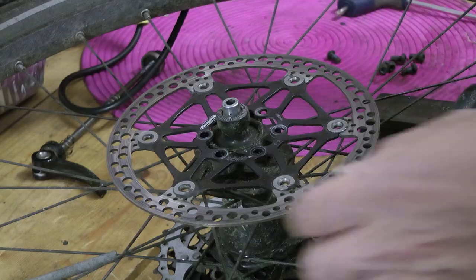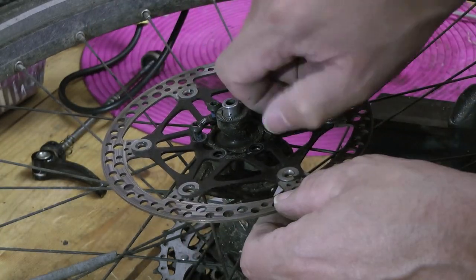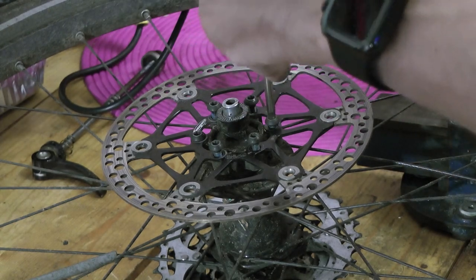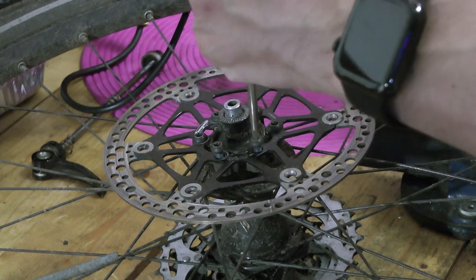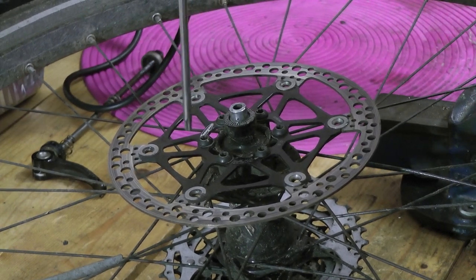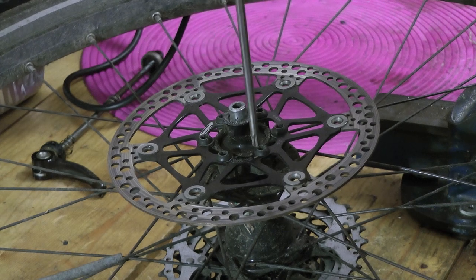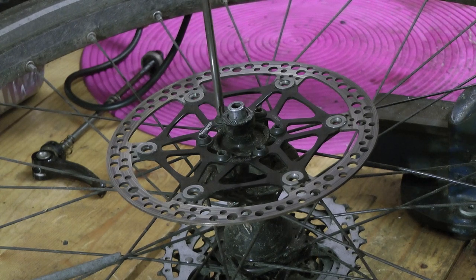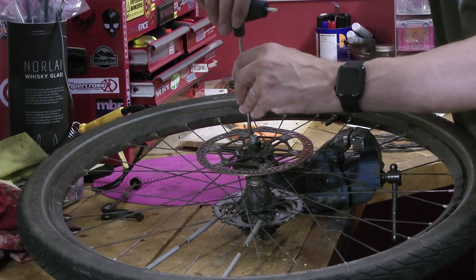So let's put the new disc on the wheel. Just bring them down so it's just creating tension on each of the screws — don't want to tighten them up just yet, just to make sure we get this all even. I want to tweak, go to the opposite, move around, go to the opposite, give it a tweak, go to the opposite. Just go around one more time. You don't want to over-tighten these — just make sure they're firm. Should be good to go.